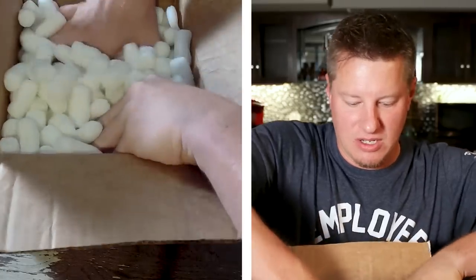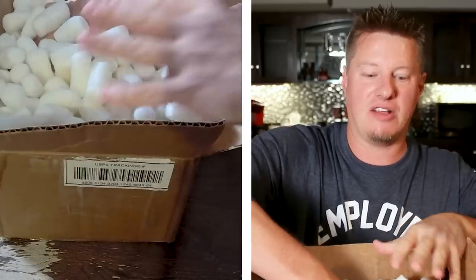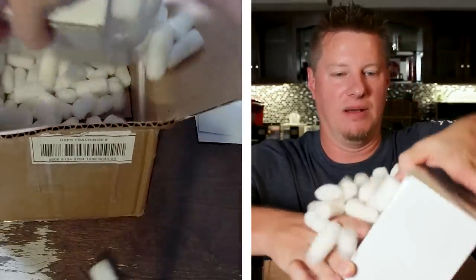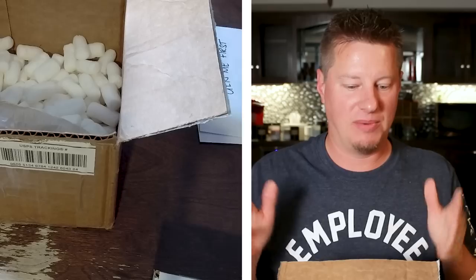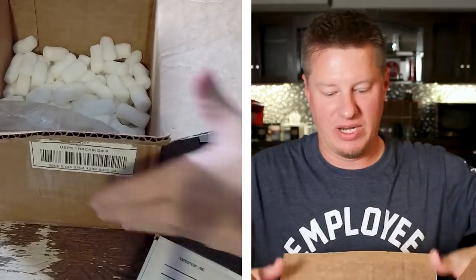Alright, first we've got a couple of letters. I'm going to go ahead and get everything out and then we'll talk about all the products. The first thing I've got to say is inside the main box with some packing peanuts is another box. This is perfect — this is the double box method. I really highly recommend this method, especially if you don't have a lot of room in the box to add extra packing peanuts. Putting another box inside of a box is the safest way to go.